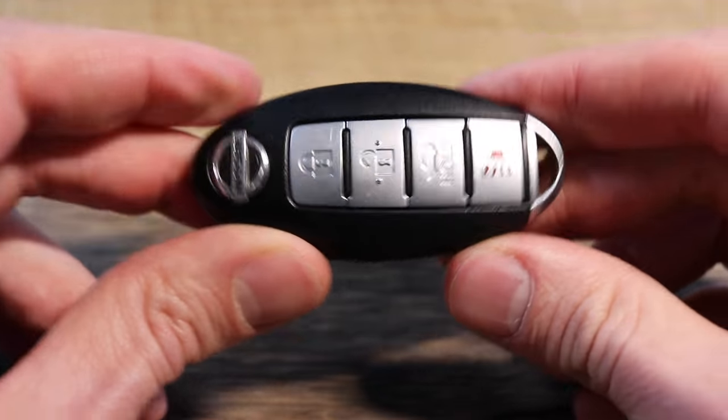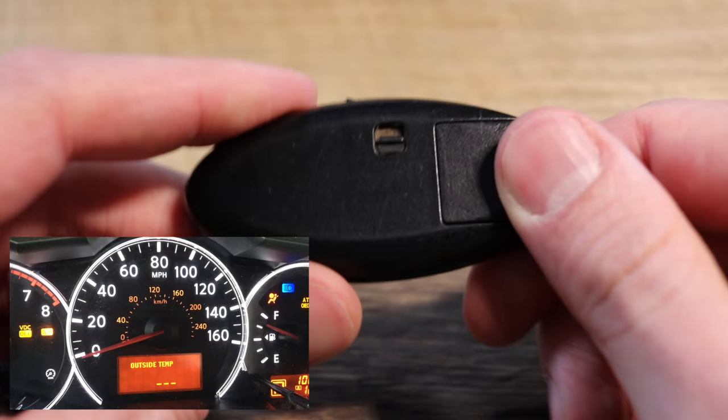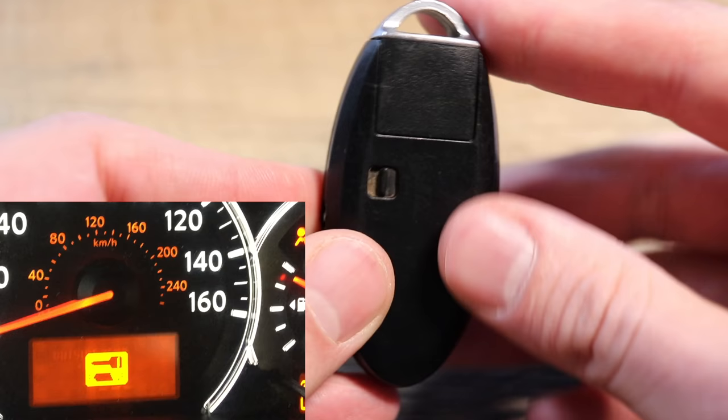In this video, we're going to be showing you how to replace the battery in a Nissan key fob. You've probably gotten that sign on your dash before, letting you know your battery's getting low, or maybe it's not working.